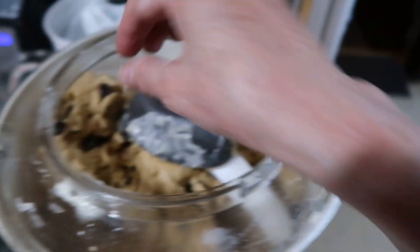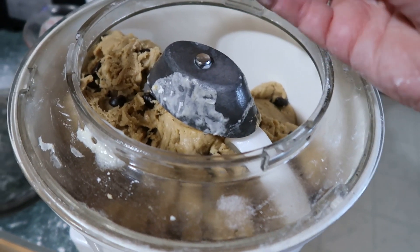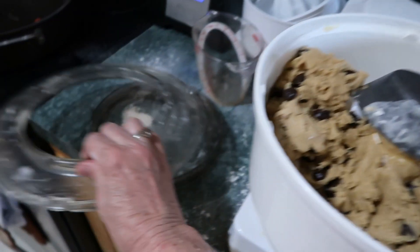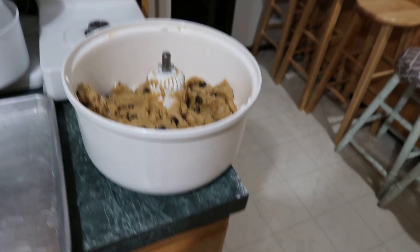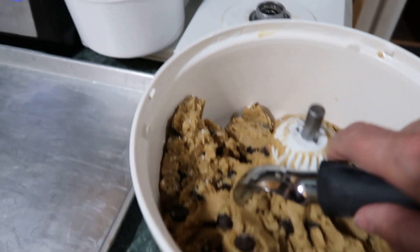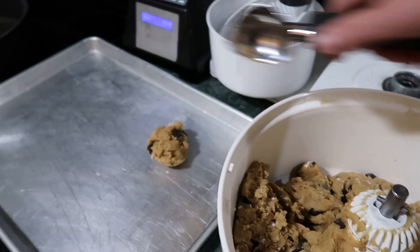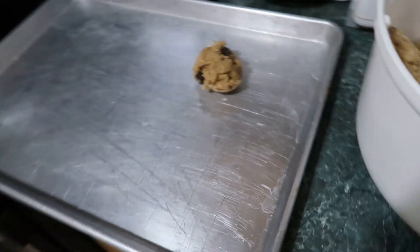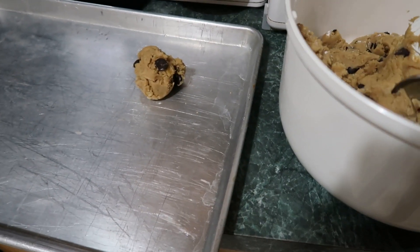Let's take a look. Ah perfect, there you go. And I added the walnuts because I like them. Let's scoop them up and bake them. I put the cookie dough in the fridge for a while and you just use your ice cream scoop — that's the size you want.